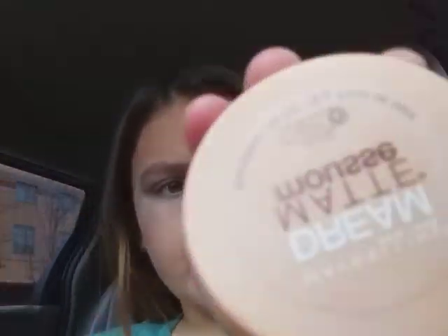So let's get started. First I will be using this. A little bit on my cheek, a little bit on the cheek, a little bit on the chin, a little bit on the forehead.